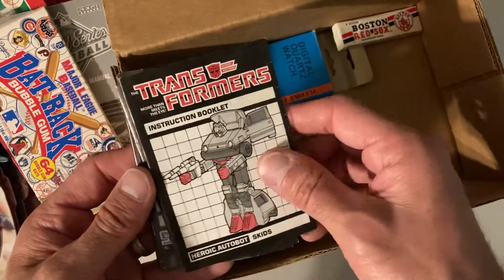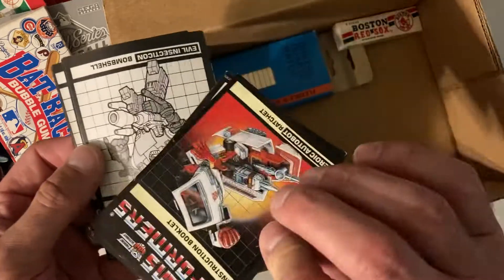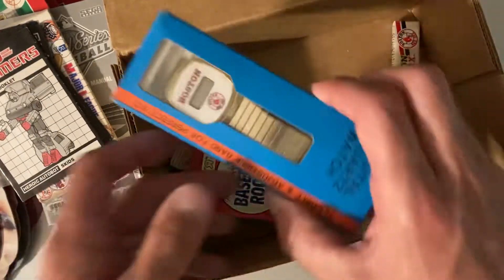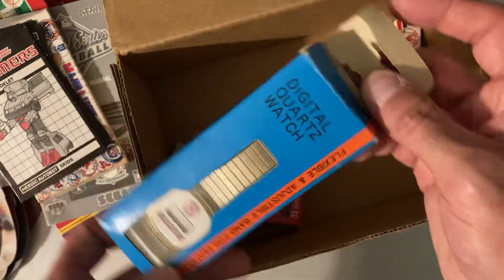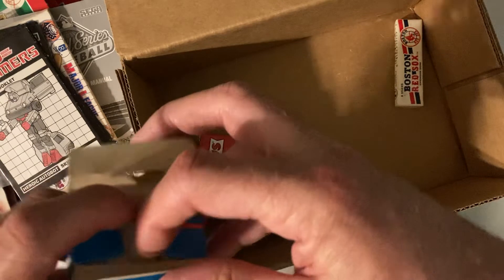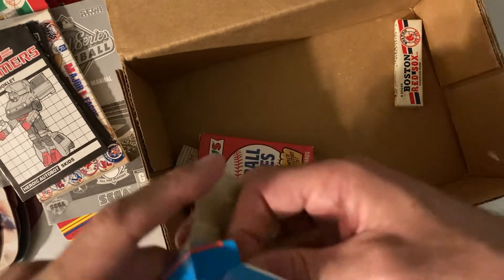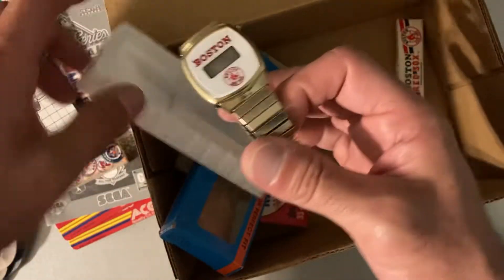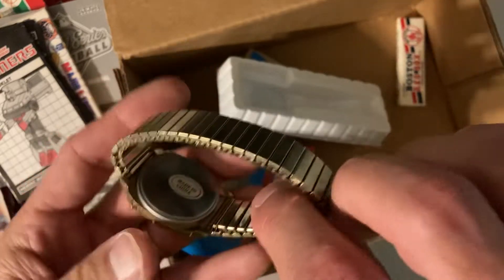Then randomly, Transformers instruction booklets. Whoa — look at this: a Boston Red Sox digital quartz watch! You gotta take a peek at that. That is one fine piece of timekeeping machinery right there. Look at that — oh my goodness, this is remarkable.